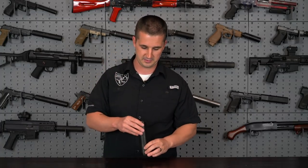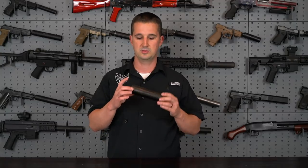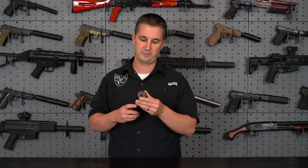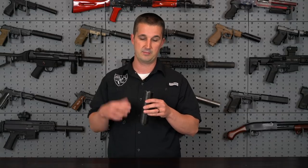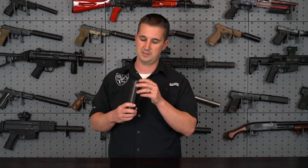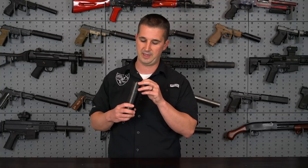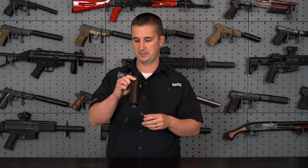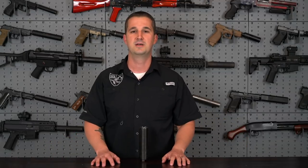That about covers it for the studio segment. It's a really simple, clean-looking can with some cool machining for those into that. I'm sure the machining also contributes to function, sound, and flash. I'm not a suppressor engineer — I just get to shoot them all the time. Let's go ahead and hit the range; I'm going to grab one of my rifles and we'll see how it does.